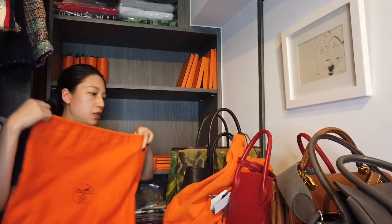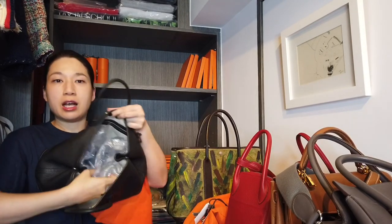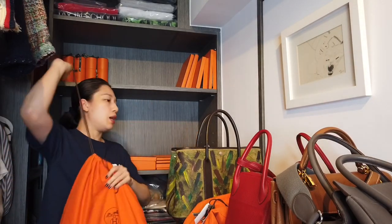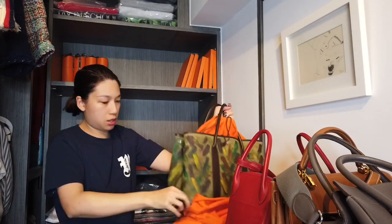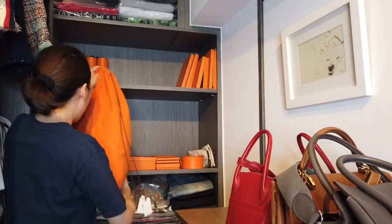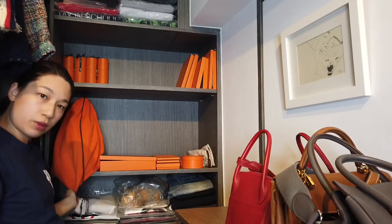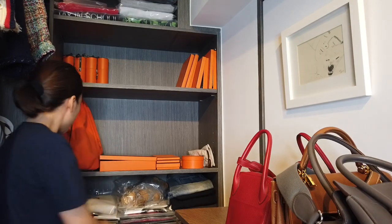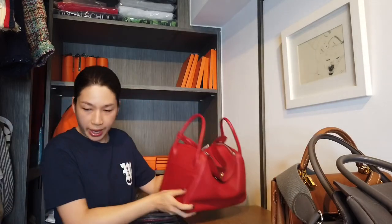Here is the dust bag for my Garden Party, and inside the Garden Party are bubbles. I'll put this into my big Garden Party GM. This bag with the handle is pretty tall so I always keep it on the bottom shelf, which is actually taller than the top one. I tuck this part in so that it looks neater, and I usually hide the string to the back.